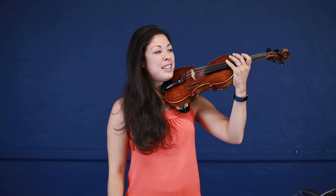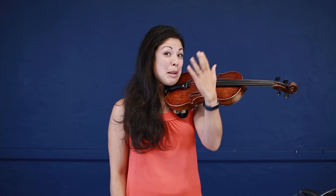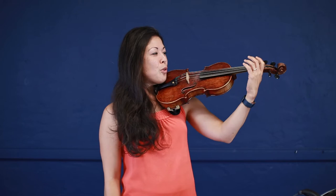So we have our left hand up, the violin is up nice and high, with our scroll almost as high as our nose. I'm going to make my V — my very comfortable V — snuggled into the back of the scroll right where the curve is, and then I'm going to make my box with my fingers in a rainbow shape over the strings.